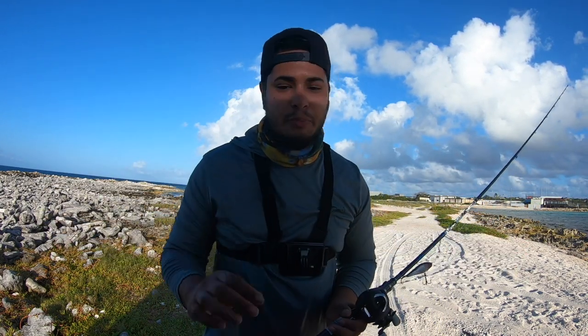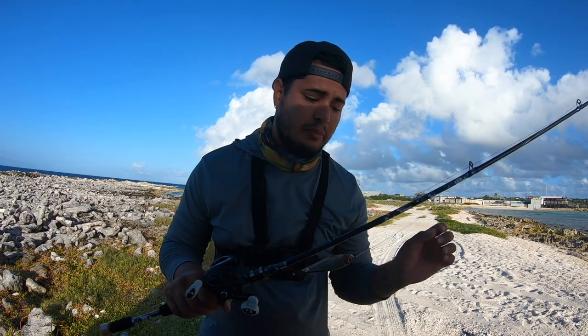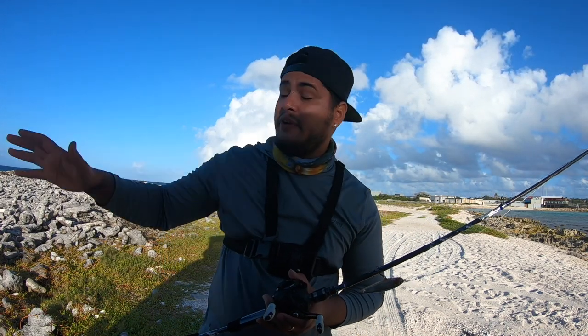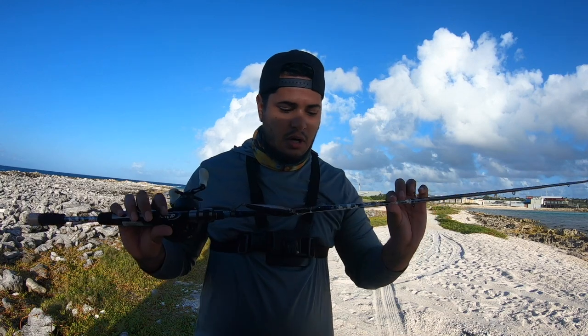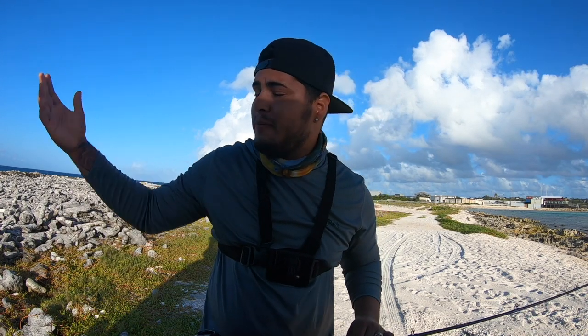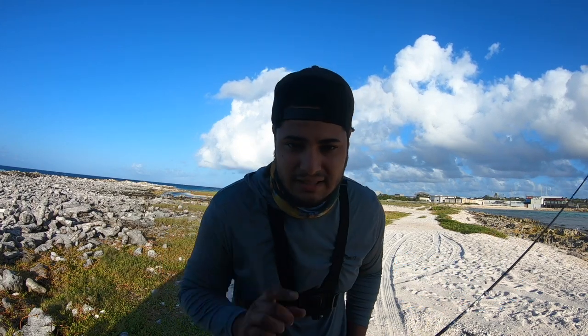I'll put all the gear info in the description so you guys can check it out — I'm not sponsored by anyone. This wraps up this video. The plan today was to fish for big fish on light tackle — we threw some poppers and spoons but didn't get action, then switched to a swim bait on the baitcaster and hooked up two fish. We also lost the tail to what was probably a barracuda. Hope you enjoyed the video — give me a thumbs up, subscribe to help me reach 2K, and thanks as always. Peace out!